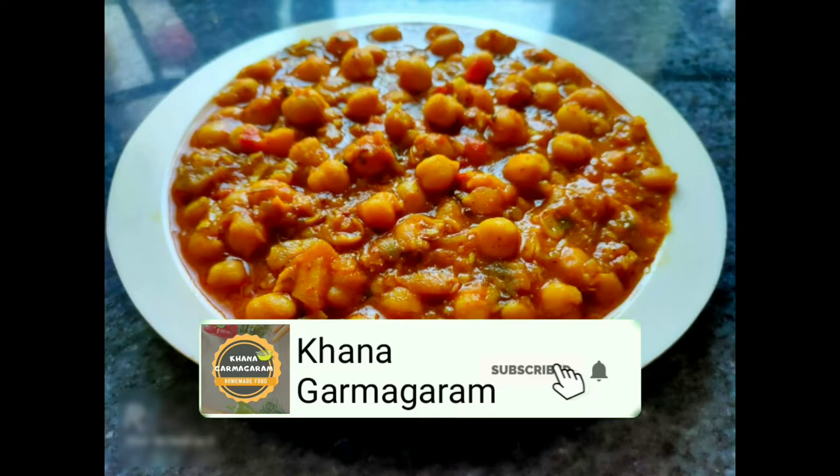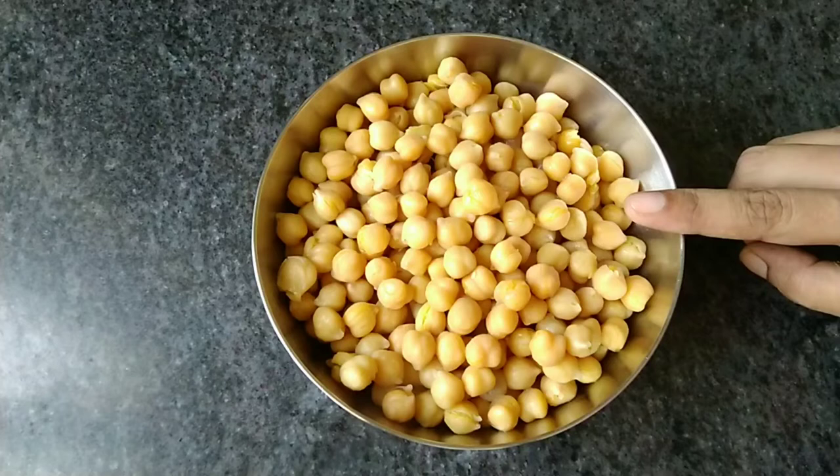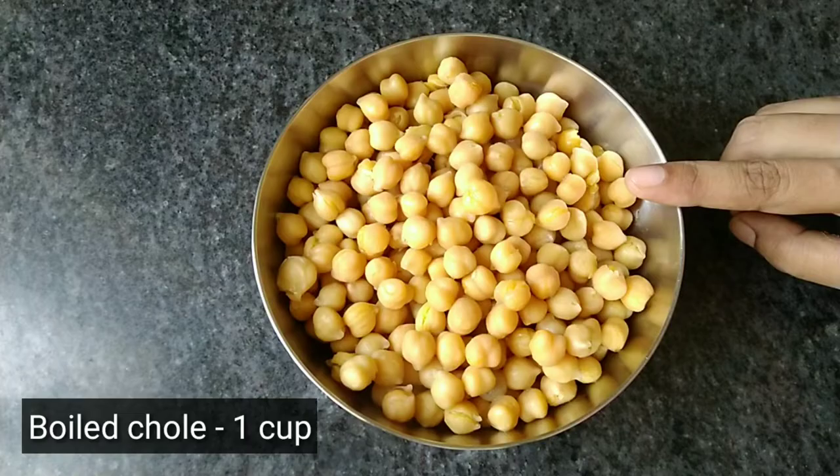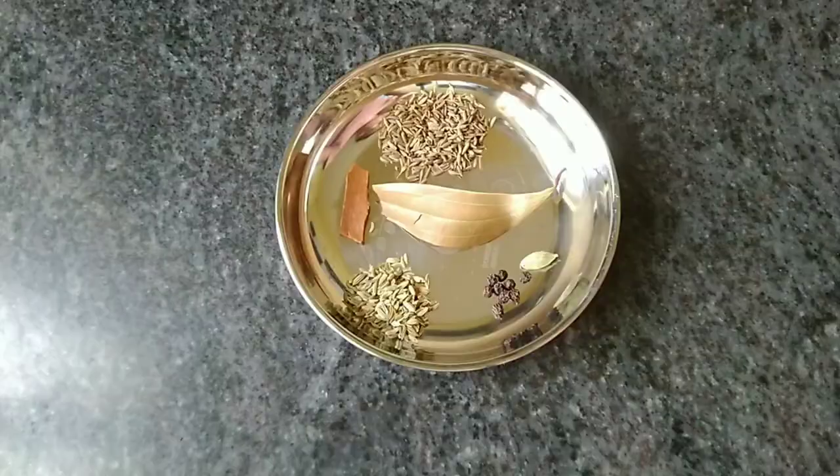How to make a new recipe? We will make a new recipe for our food. This recipe — you can make a new recipe for our food. Read the recipe for this recipe.